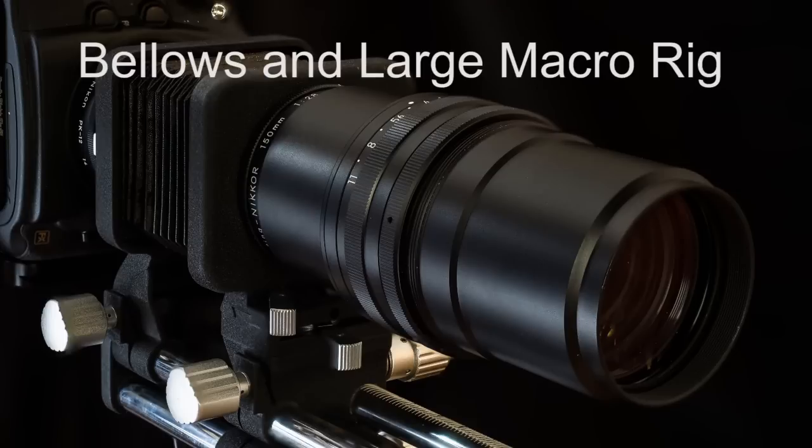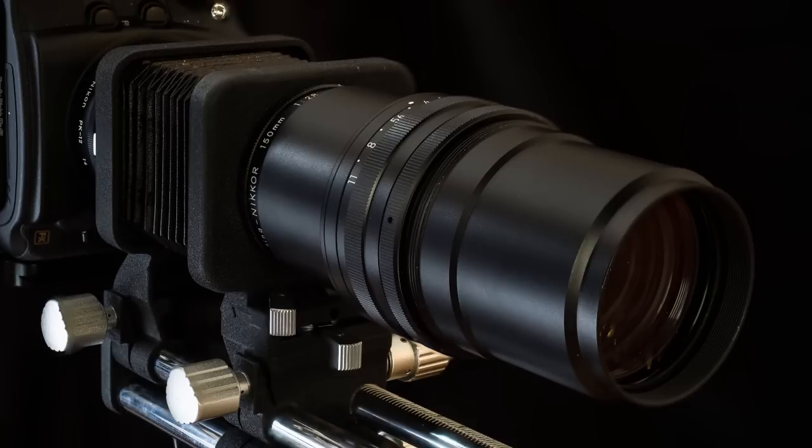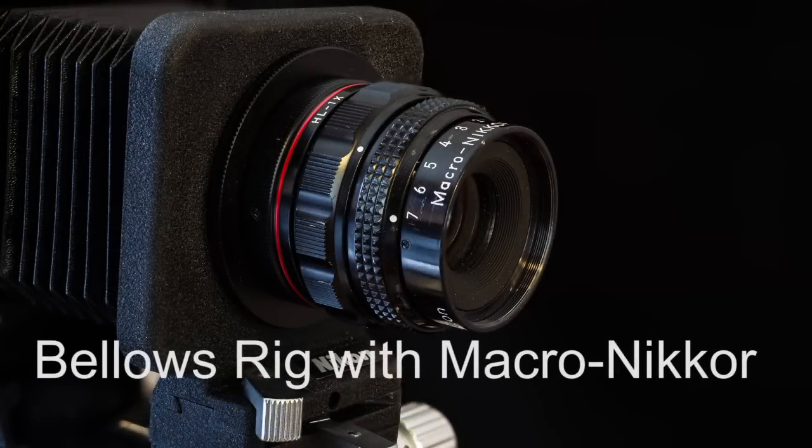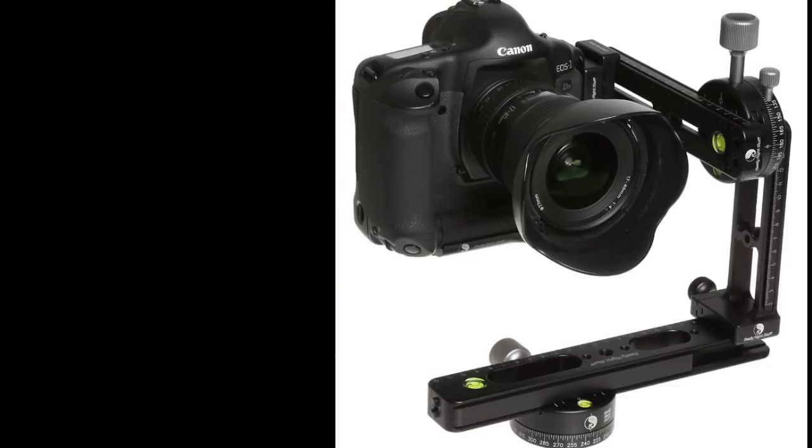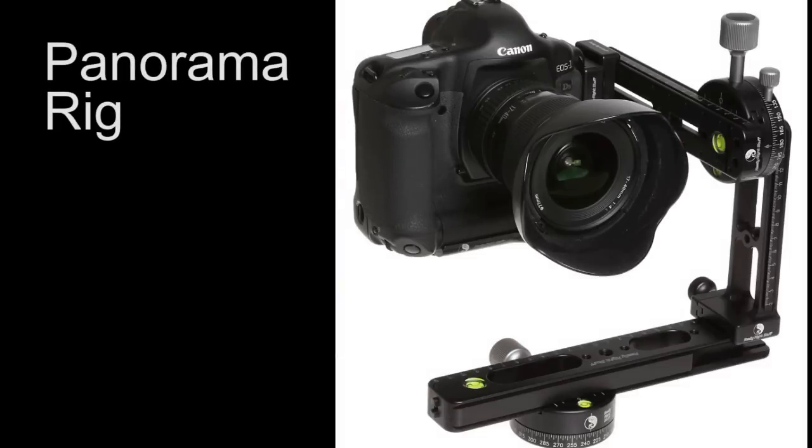For close-up, macro, and focus stacking work, assuming we're all nature photographers, carbon fiber tripods or other ultra-light alloys are what you need for field work. Similar to fiberglass, carbon fiber is both strong and lightweight, and more and more manufacturers are producing them, so they continue to be less expensive. However, carbon fiber alone is not the whole answer — many carbon fiber tripods are just too small or too weak for constant field work, especially if you're going to mount a large ball head, a DSLR, and a hefty lens on top.